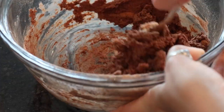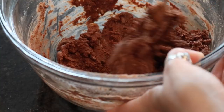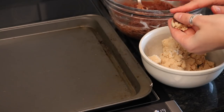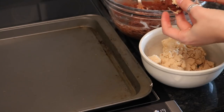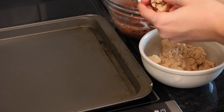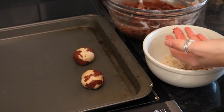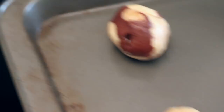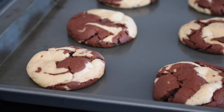When you have both types of cookie dough, take little pieces and mush them together into a ball until it has a marble effect. Keep doing that until you've filled the pan, then bake them at 350°F for 10 minutes.